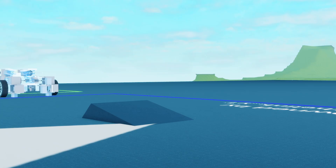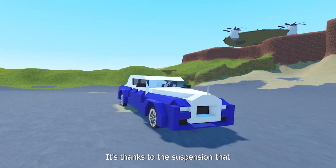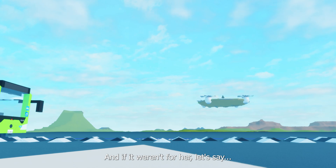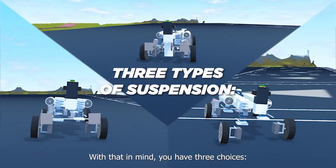Oh yeah, suspensions! It is thanks to the suspension that the Rolls-Royce is such a smooth car. With that in mind, you have three choices.